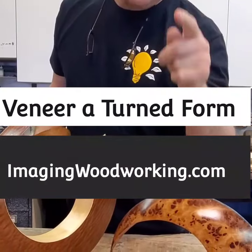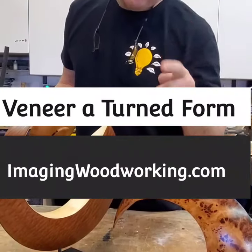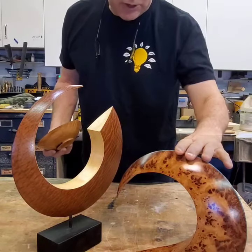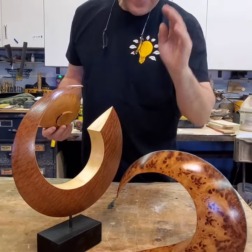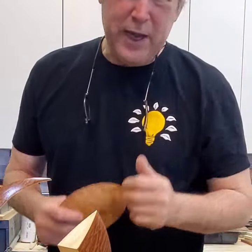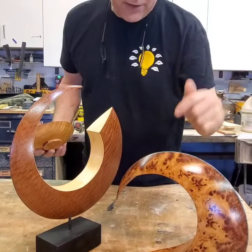Scott Grove here. I'm going to be teaching next weekend on April 11th at 12 o'clock noon Eastern Time how to veneer a turned object. Please go to imaginewoodworking.com where you can sign up, ask questions, and I'm going to be showing you all my tricks of compound veneering.